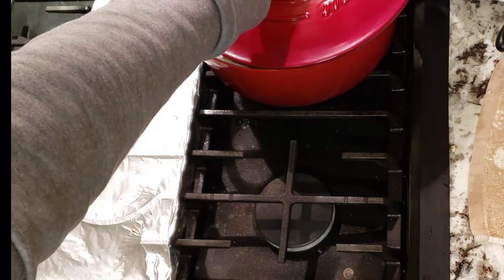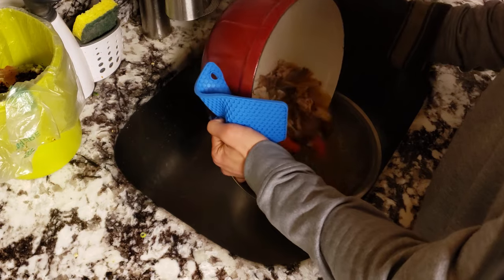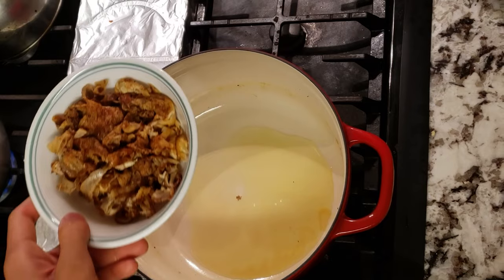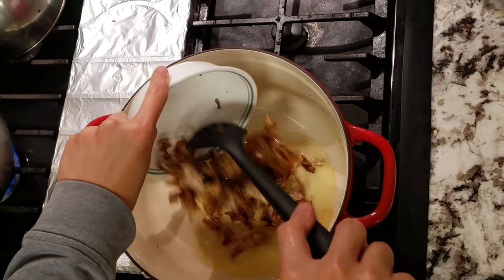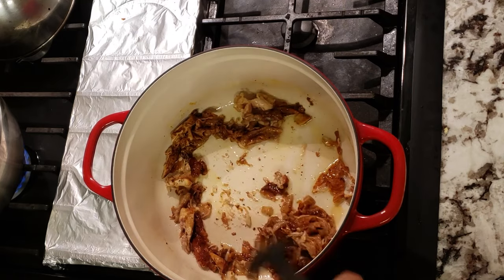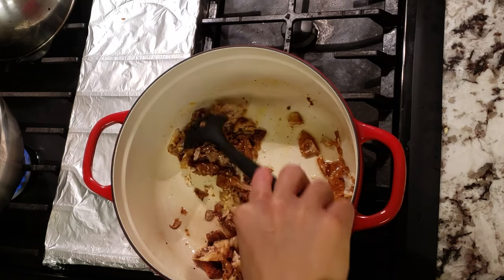Bring this up to a simmer and let it go for one hour. When the hour has passed, strain your stock and reserve it on the side as we prepare to create our chili. I've got my pot on medium heat with a bit of olive oil.